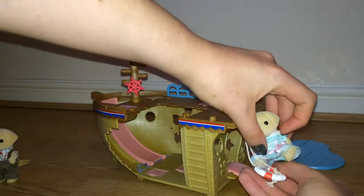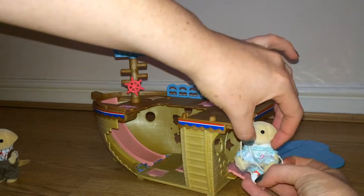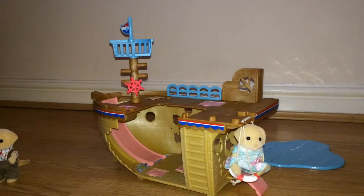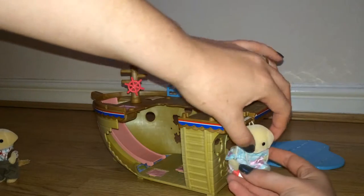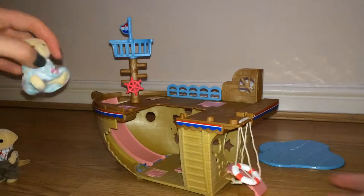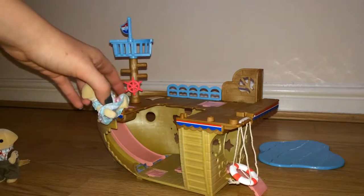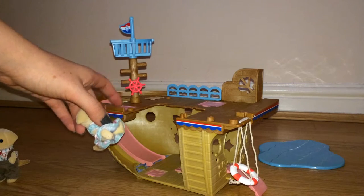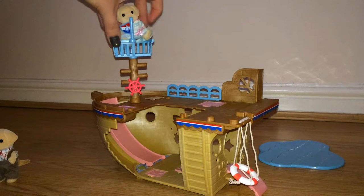I have to admit this child figure — it's a bit of a squeeze getting her on there, but she does just about go on. You've got the wheel, and of course you've got the crow's nest up here.